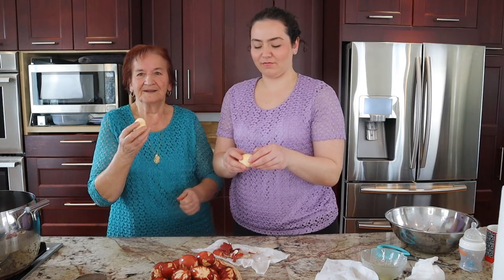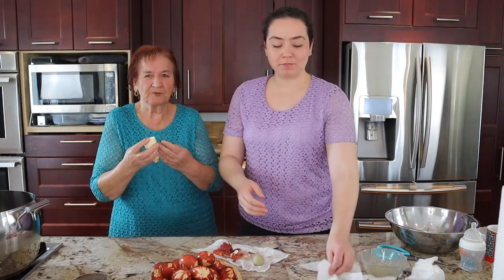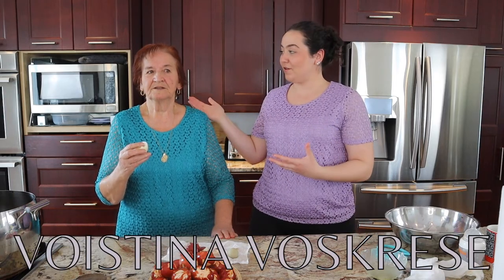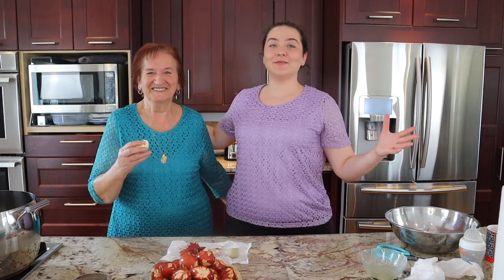I don't like the yolk, so I just eat the white. Mmm, it's good! Some people put salt — I don't like salt. I always just eat it like that. Just before we go, we have a little way of saying Happy Easter. Baba will say 'Christos Vaskrse,' and then I will respond 'Vaisdino Vaskrse.' Thank you! That's all from us this week. I hope you enjoyed. Baba, thank you! See you again. Bye!